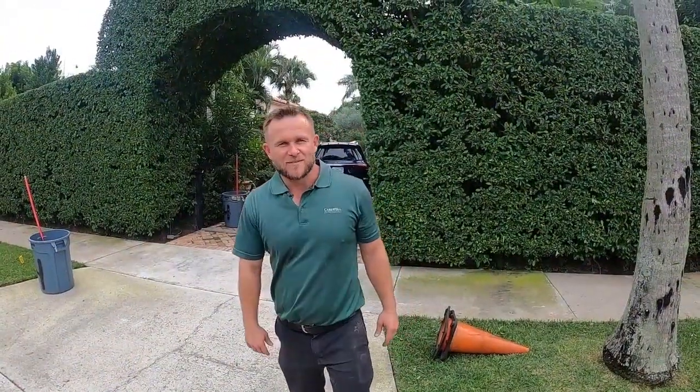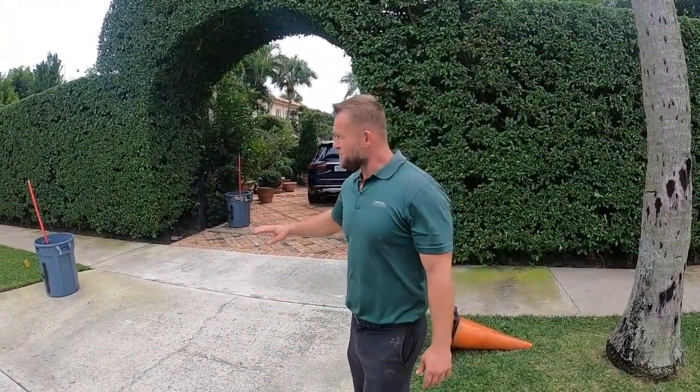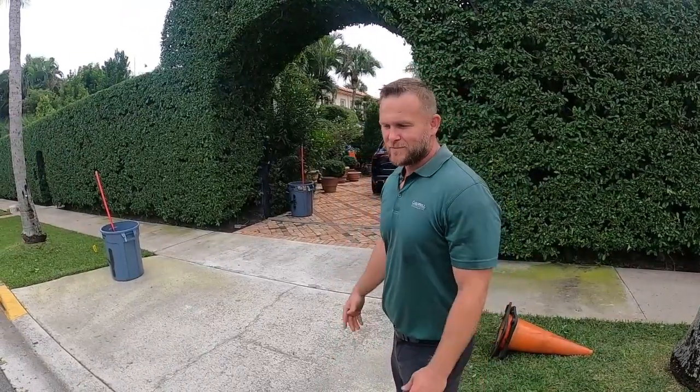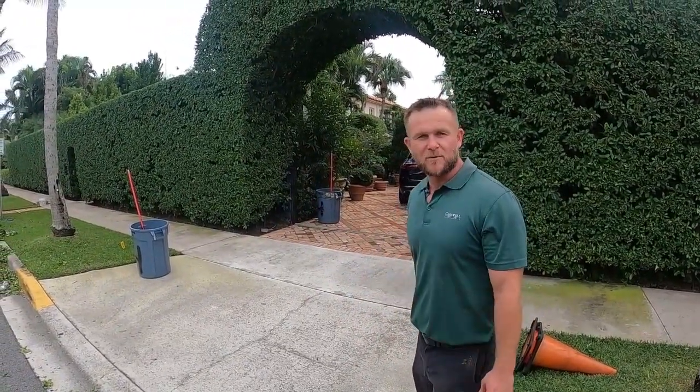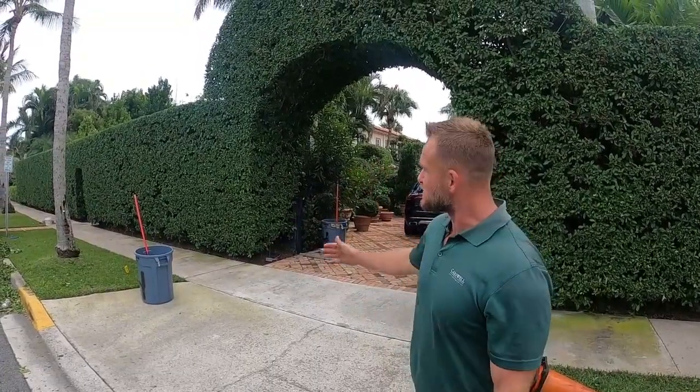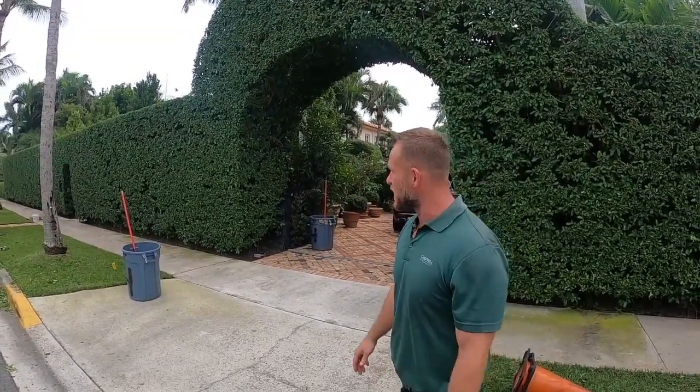Ladies and gentlemen, we have completed a masterpiece. After several hours of raking, trimming, blowing dirt in my face, leaves in my hair, cords in all directions, and ladders being moved - it is complete. As you can see, we have a perfectly manicured ficus hedge here on Palm Beach Island.